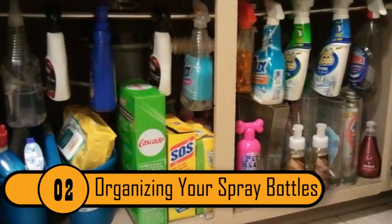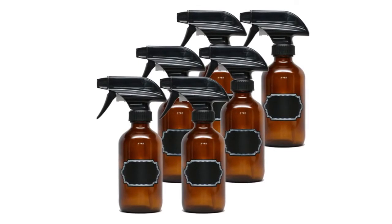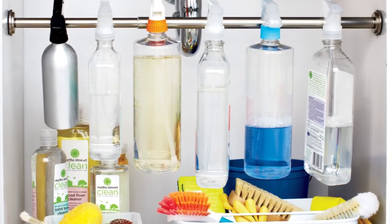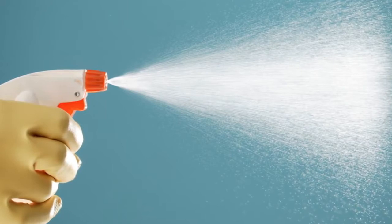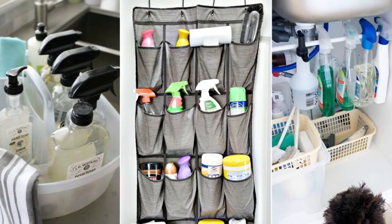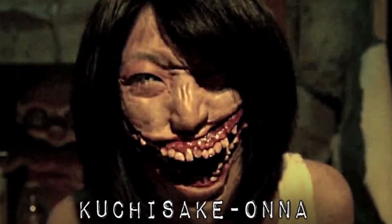Organizing Your Spray Bottles. If you're like most people, you have several spray bottles full of cleaning products under your sink, and they can take up a lot of space. If you want to save space, install a clothing rod under the sink. You'll be able to hang the spray bottles from the rod, freeing up floor space in the cabinet and doubling your storage.